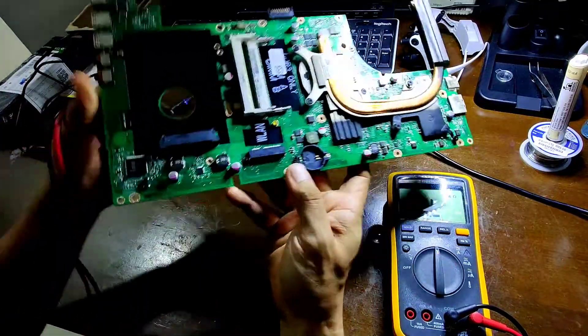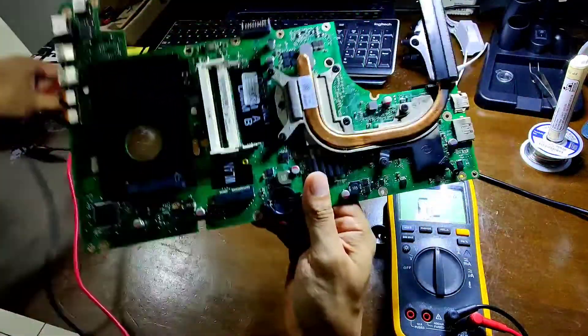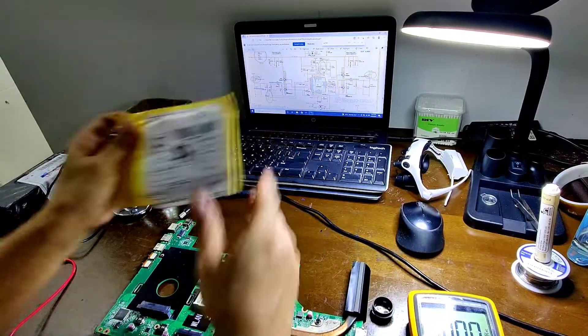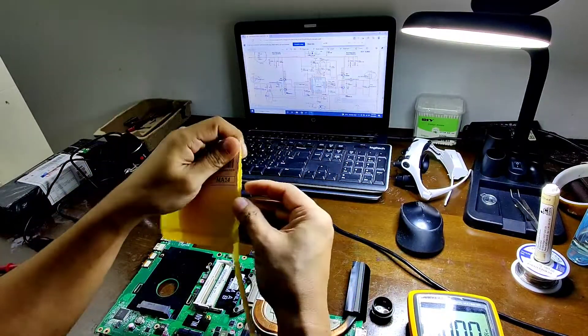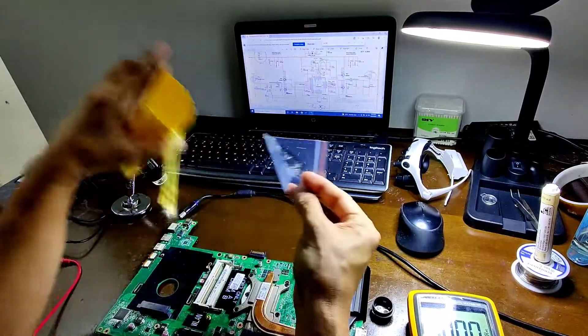I also noticed that the voltage regulator is extremely hot when you connect the adapter. This implies there's a short circuit internally on this voltage regulator. I have the replacement components on hand, ordered online and ready for installation.